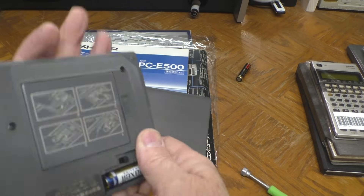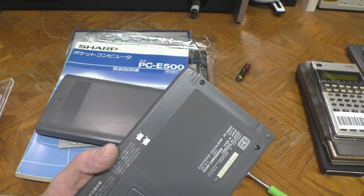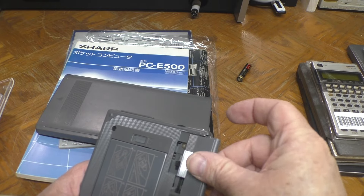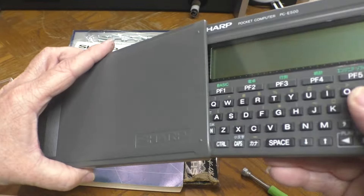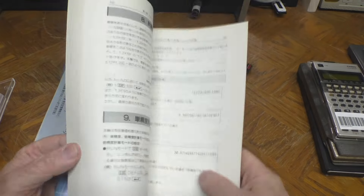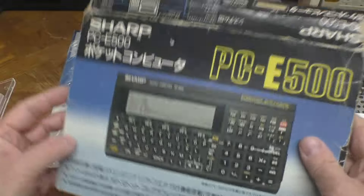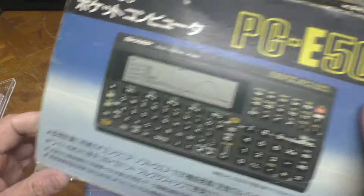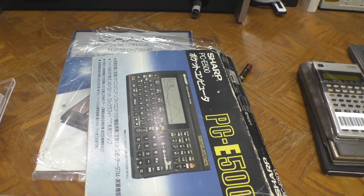I do need to check if there's a memory battery in them and take it out. This one also came with some extras: the case like the other one, and the manual which is in really good shape. There's a rather dilapidated box — but it is the box. It doesn't have the packing inside, just the outside, but that's something.